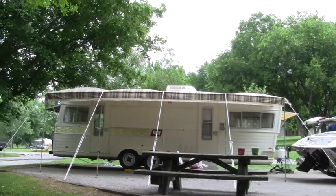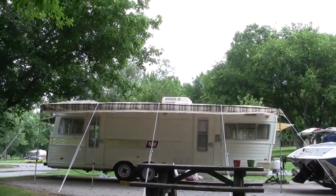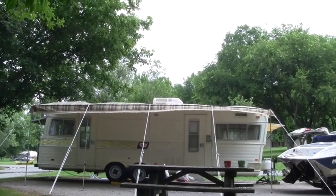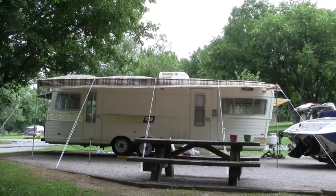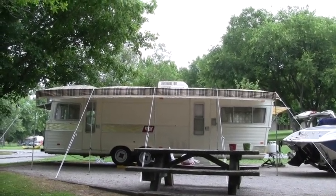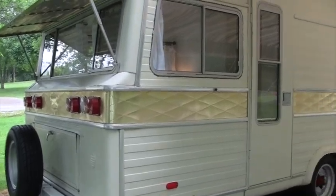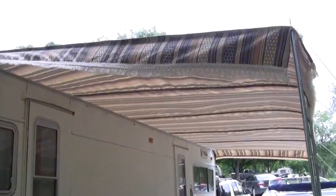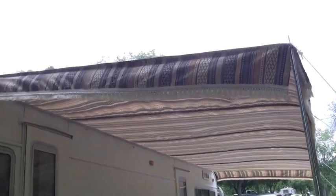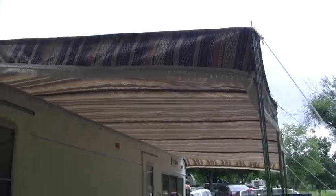We finally got the awning finished, and we're camping, and I just put it up for the first time. It's really long. We've got five poles, and I think it worked out pretty well. We made the awning for our 73 Holiday Rambler — it's a 29-foot camper and the awning is 22 feet long, so it's pretty long, but it turned out pretty well.